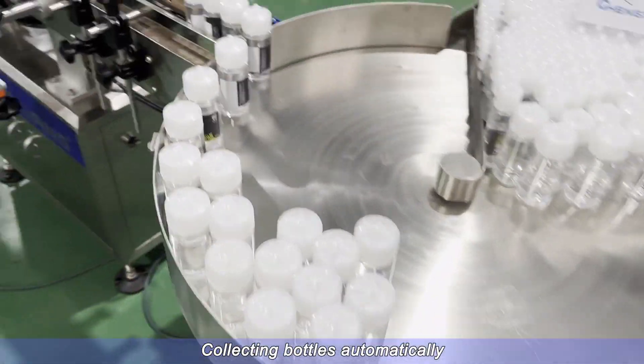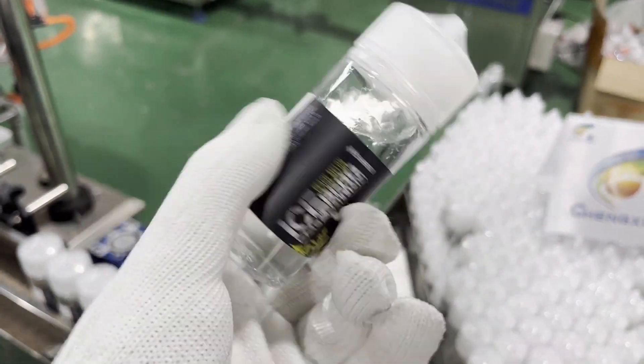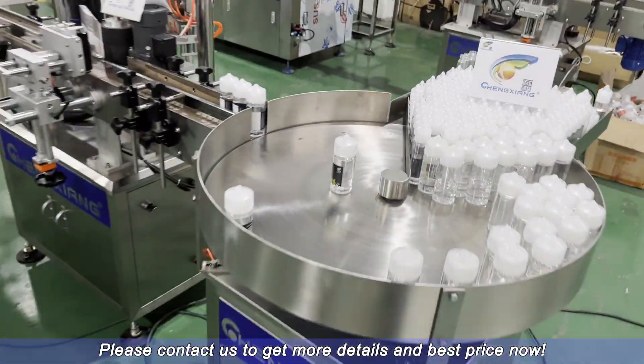Collecting bottles automatically. Finished samples with high accuracy, loved by customers. Please contact us to get more details and the best price now.